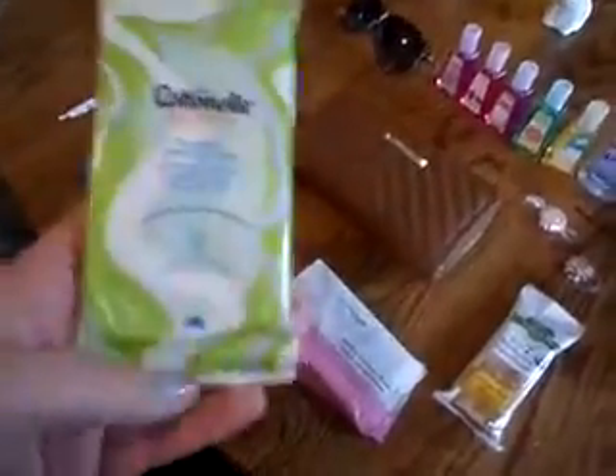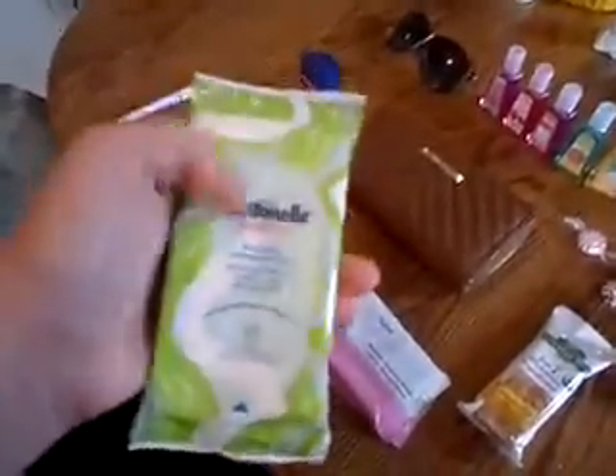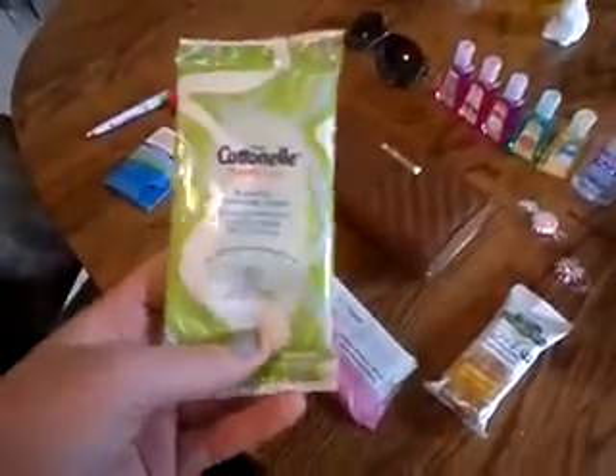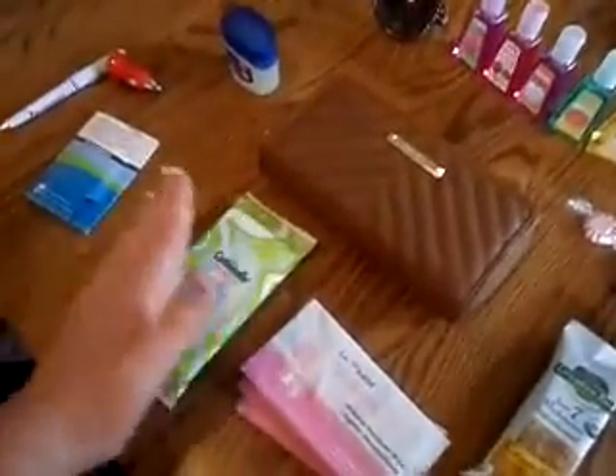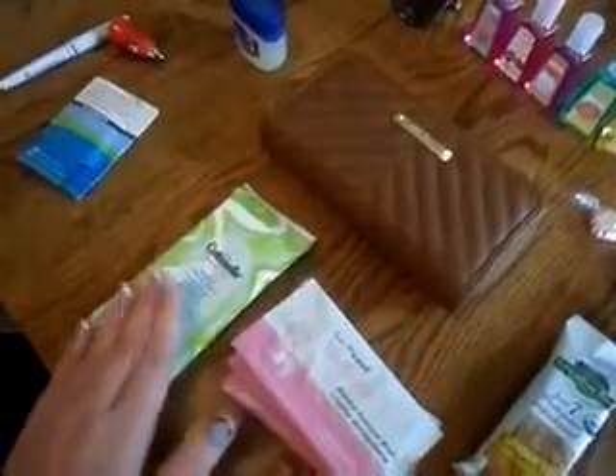I also have some Kleenex Cottonelle Fresh Care Flushable Cleansing Cloths. My baby cousin and my godson is with me all the time, and sometimes you just have sticky hands or runny noses, or you spill something, or need to change a diaper. These are amazing and I don't know why you would not want some of these.